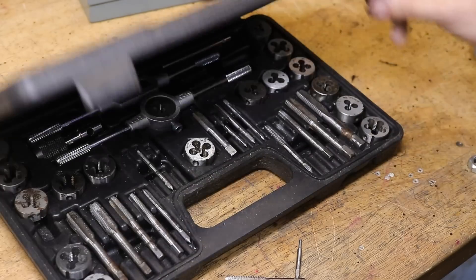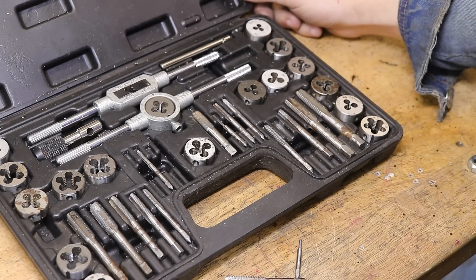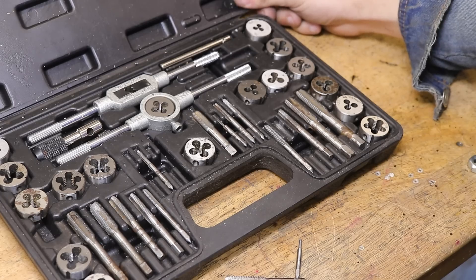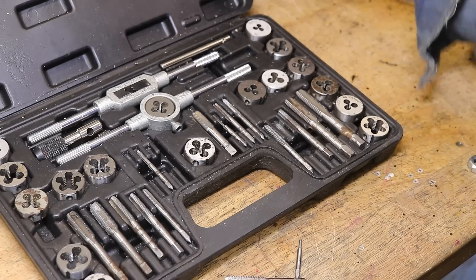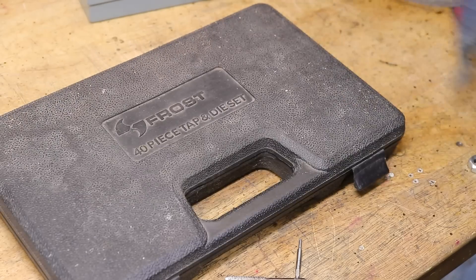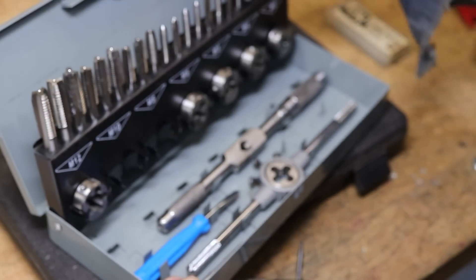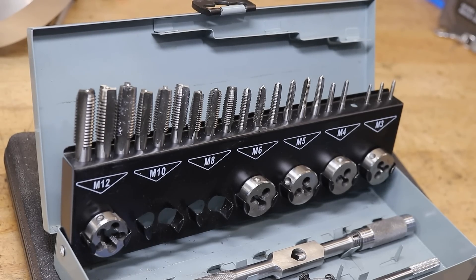Now when it comes to choosing which tap to use, there is a metric gajillion different types and sizes to choose from — and that's not to be confused with an imperial gajillion. Which tap you choose is mostly dependent on the hole and application, but 99% of the time I keep it simple and use a standard set of metric taps. Doing it this way just means I know they're going to work with off-the-shelf fasteners.